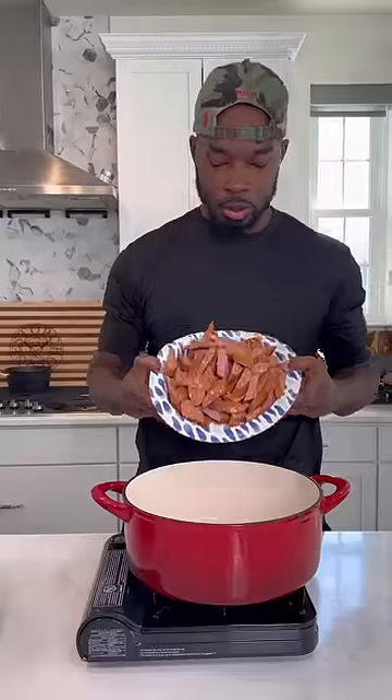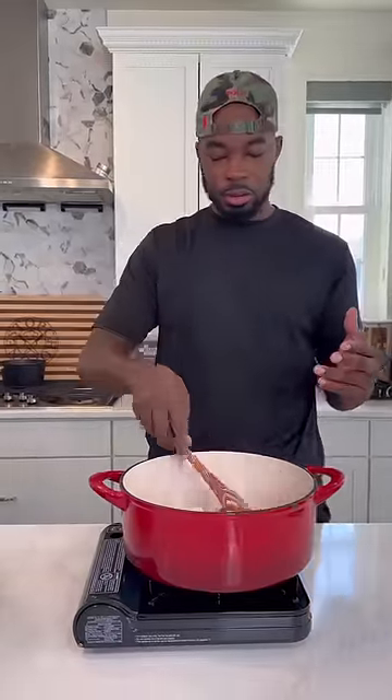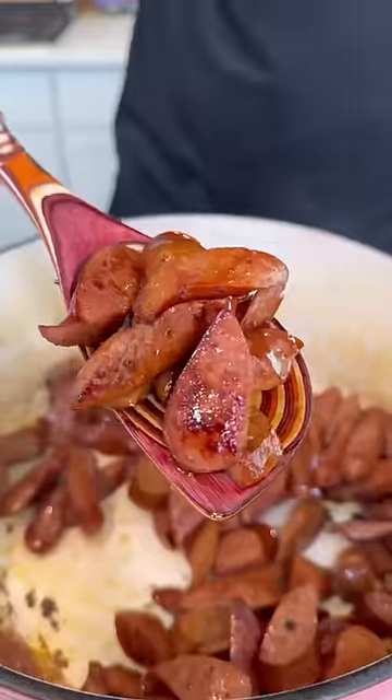First things first, y'all better get those red beans soaking overnight. While those are soaking, I'm going to get some andouille sausage into a nice Dutch oven.